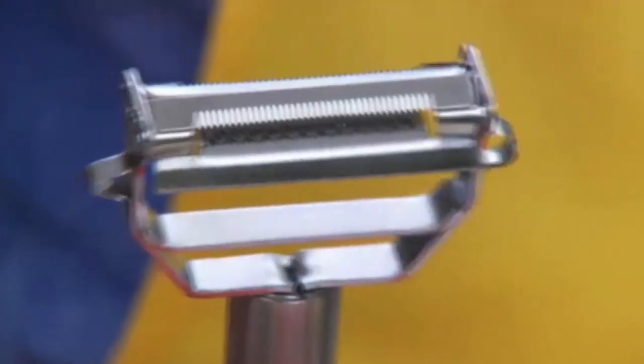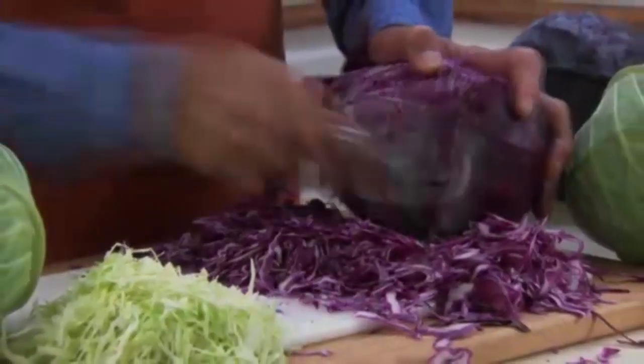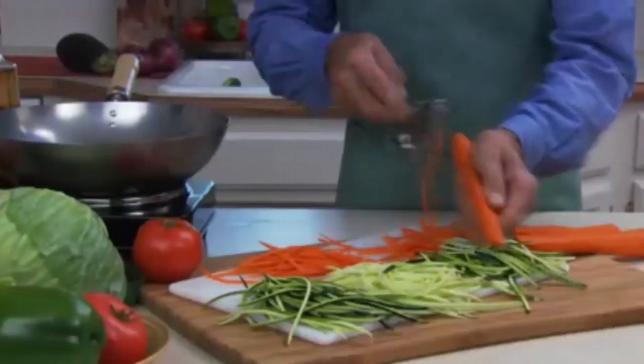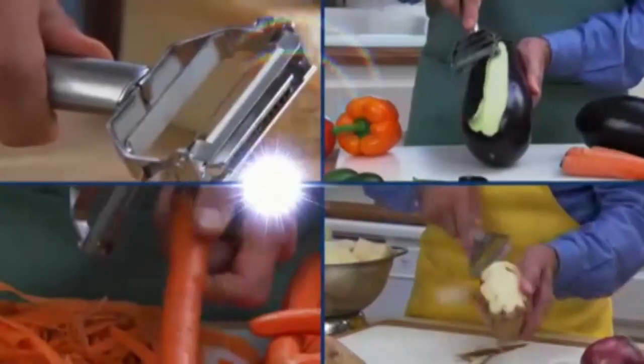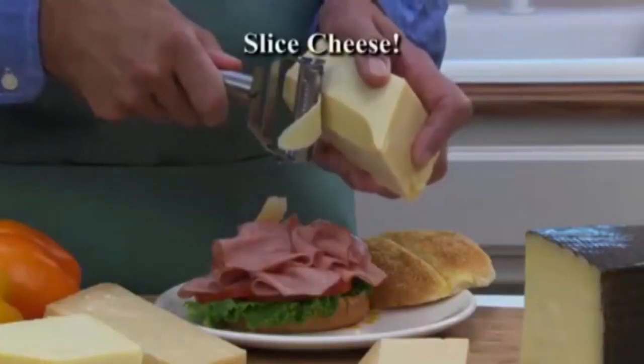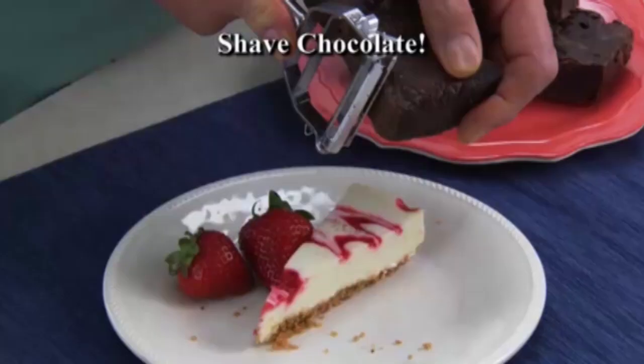And it isn't just for peeling. Flip it over and the other side rapidly juliennes — prepare mounds of veggies for beautiful, colorful salads, or quickly pile up the ingredients for a healthy, zesty stir fry. It's just that easy, just that quick. Twin Turbo can even slice cheese for a delicious gourmet sandwich, or use it to shave chocolate for that special touch on homemade desserts.